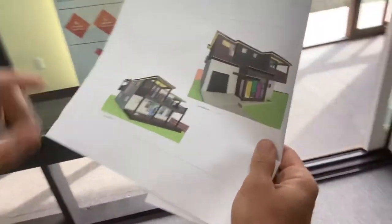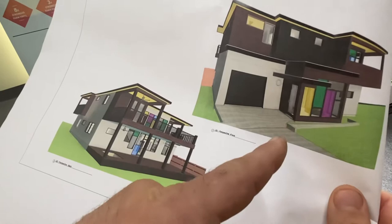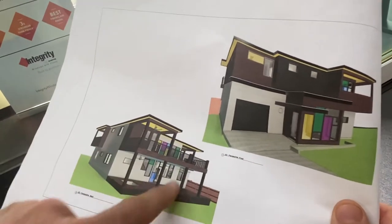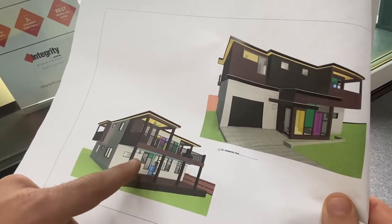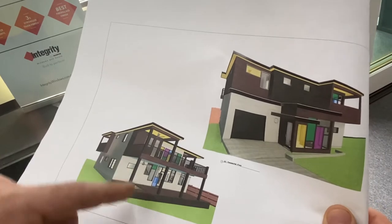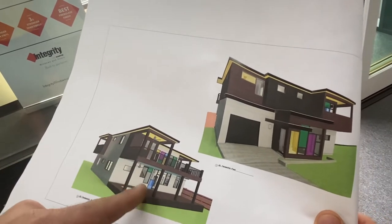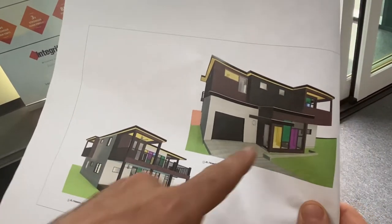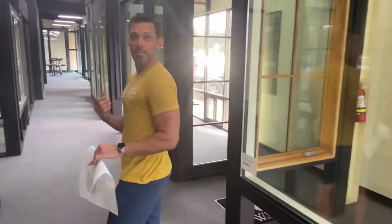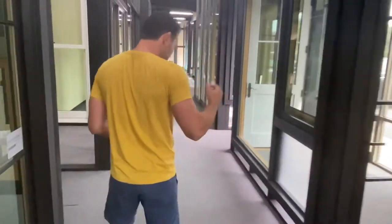Next, we're going to jump into how to handle some architecturally significant windows. When you've got larger spans, the fiberglass is not necessarily going to be able to span those. We need something with a stronger frame that can handle wider spans and can also be mulled together in architecturally significant ways. For that, a lot of times we head over to a different manufacturer — the Western Window — and we mix and match both products. Come over here and check this out.